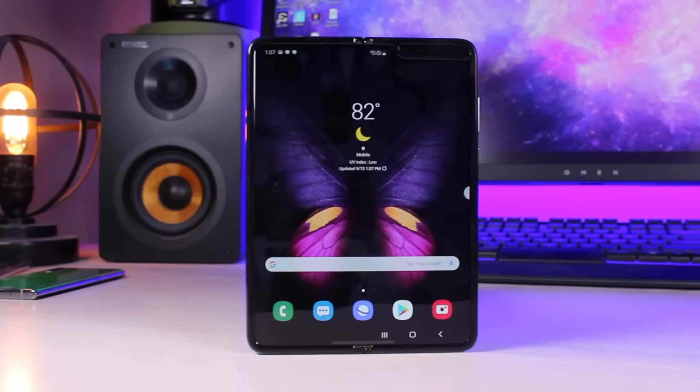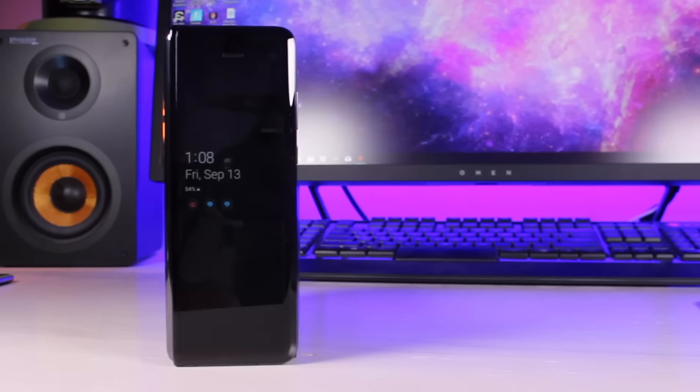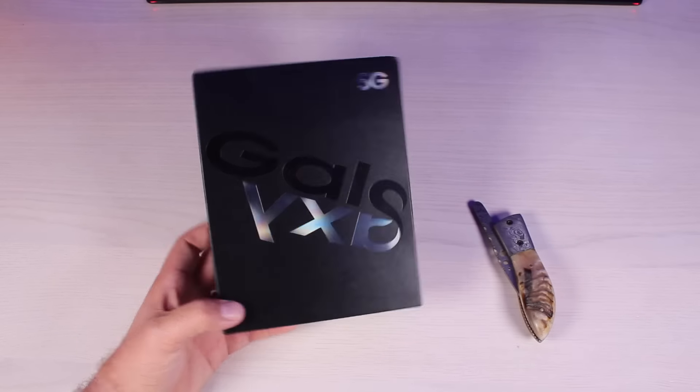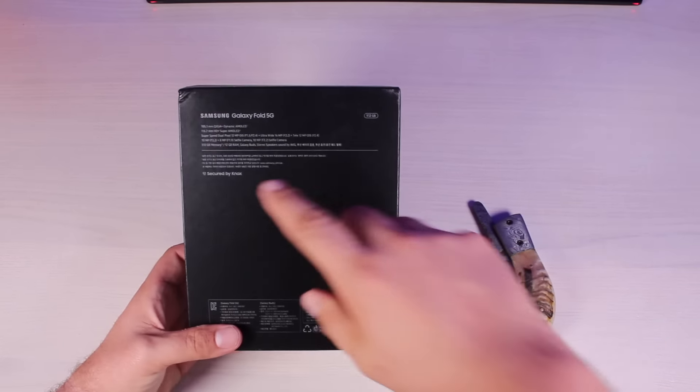What's up guys, Shane Starnes here, and I'm super excited to bring you guys the unboxing of the official retail version of the second generation Galaxy Fold from Samsung. As far as I know, this is one of a thousand that are actually in the wild, so I'm pretty excited to bring you guys this unboxing and see what changes have been made. We're going to dive in right now, let's go ahead and get started.